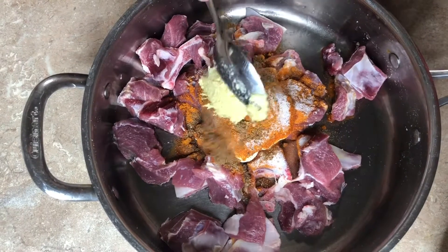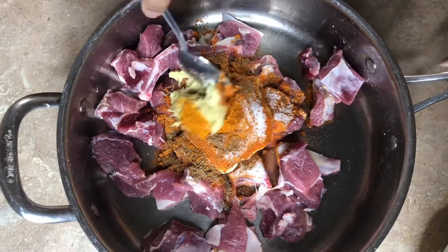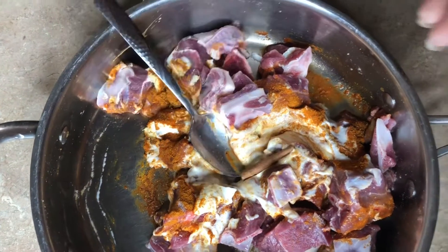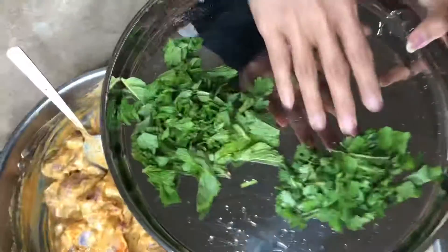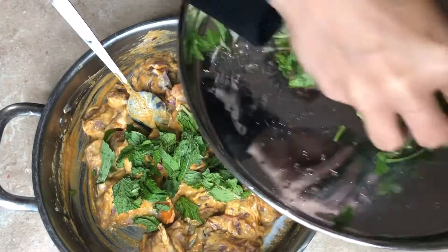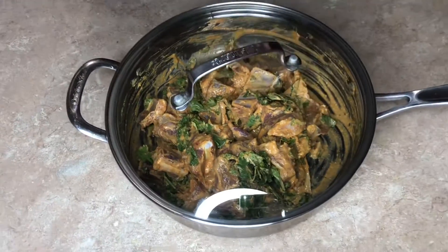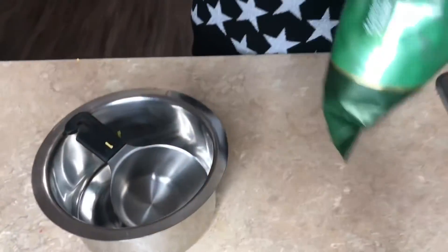Then add ginger garlic paste. Add 1 spoon of ginger garlic paste and mix it in.